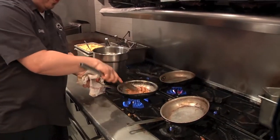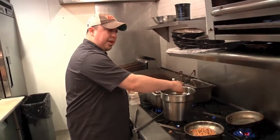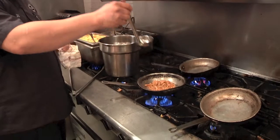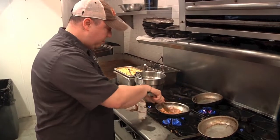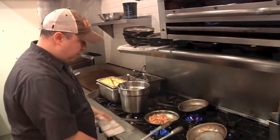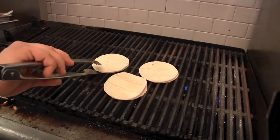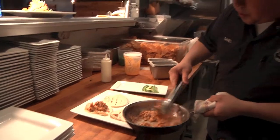Sometimes they even bone it for you at the grocery store, which saves you an extra step. I'm adding a little bit of chicken stock to steam it and get it nice and hot. I'm doubling up on the tortillas so they don't break when we eat them. These are nice and spicy with the chipotle peppers.